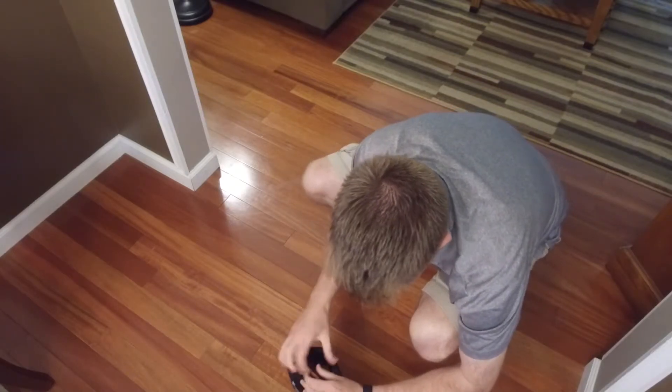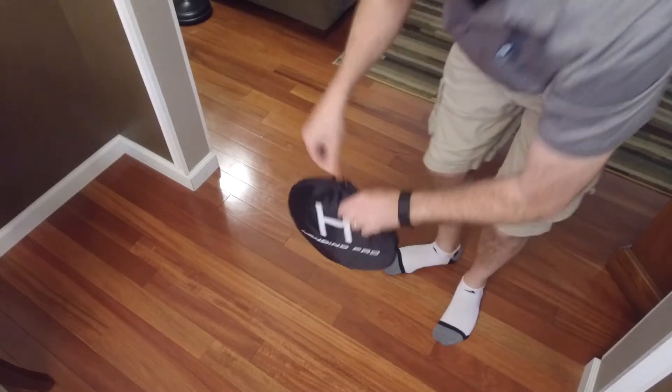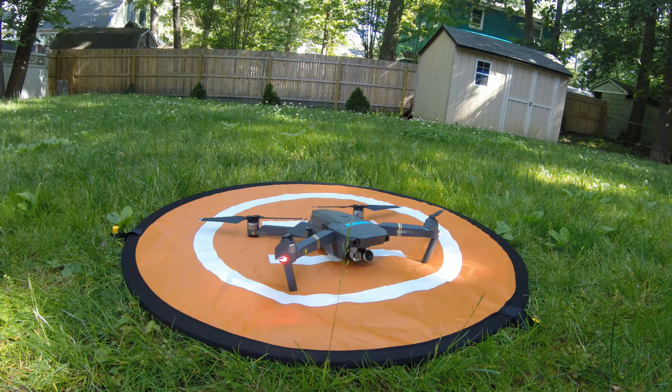Overall, it's a great product. I highly recommend it for traveling on the go — it's an easy setup and can be really helpful when it comes to finding your drone, whether it's a Mavic, Phantom, or whatever product you have. It can be used for any kind of drone. Hope this video was of some help, thank you.